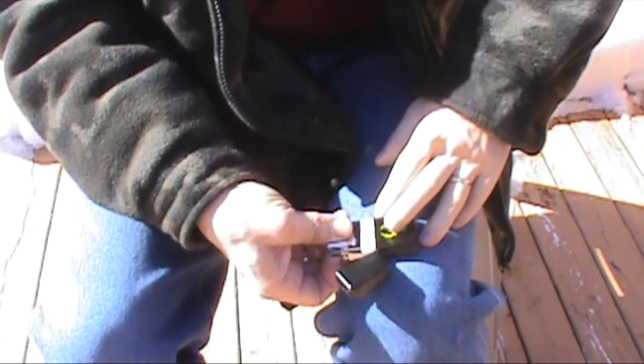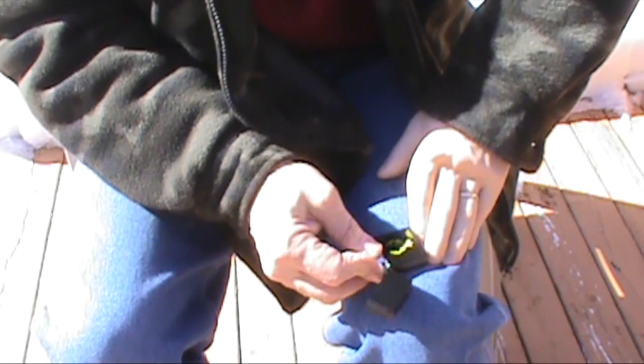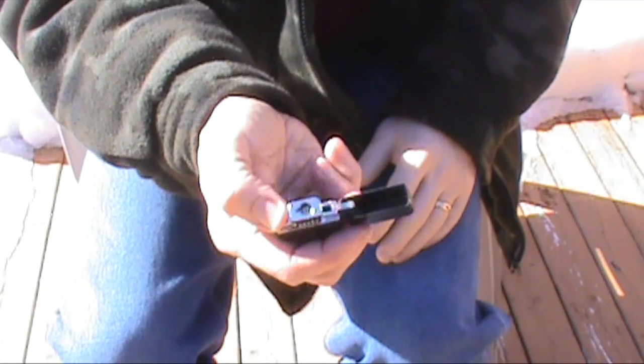You just slide this one in the same way, and there's that little clip that goes on the lid, so you just slide it right in and it's ready to use.